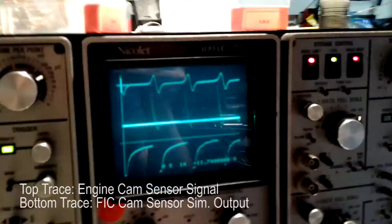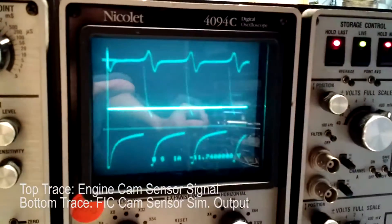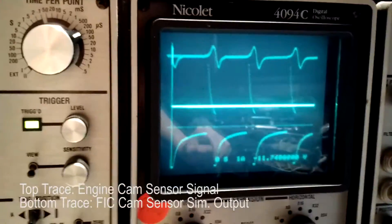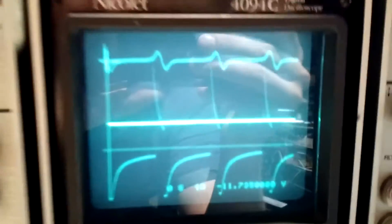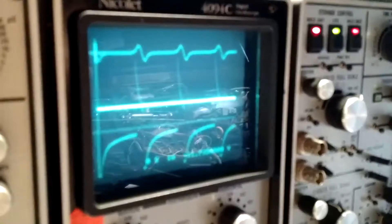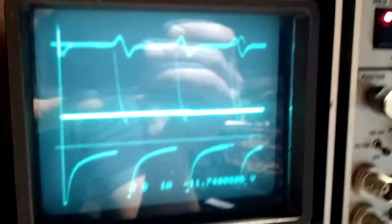So now I'm going to try 680 ohms, which is really low, so it's going to really condition that signal. That looks pretty good.